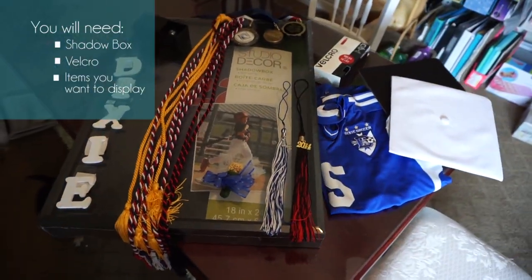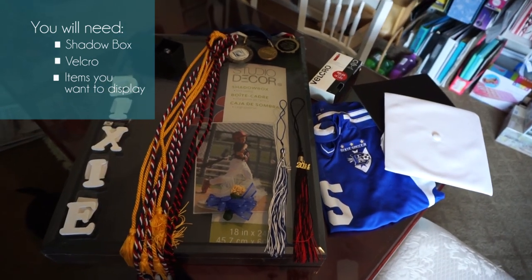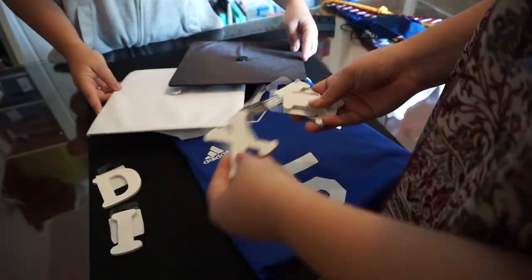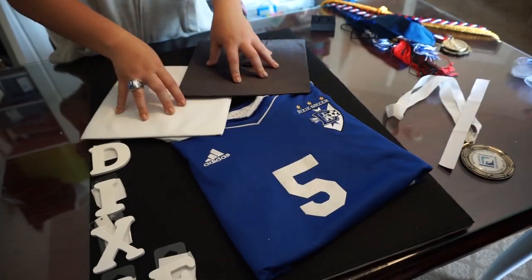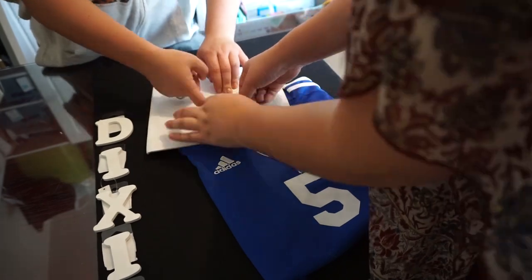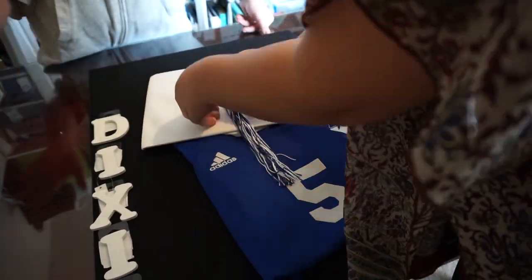What you're going to need for this craft is a shadow box, which I got at Michaels, and then velcro. First, take the backdrop out of the shadow box, place it on your counter, then take all the items you want in your shadow box and start designing. You can look up ideas on Pinterest for different layouts.